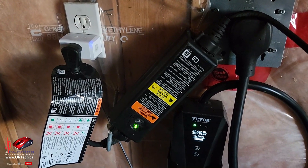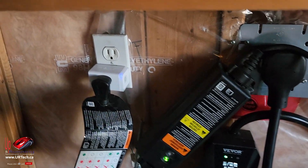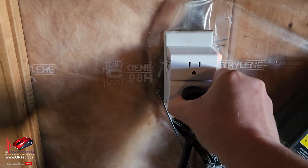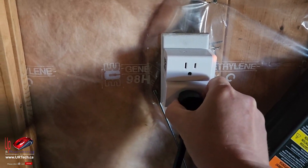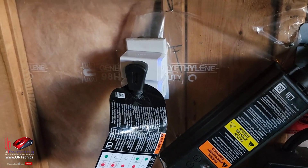Let's test this out on one of my electric vehicles. I have a 220-volt connector that's working just fine, but I also have the portable charger that it comes with. I'm going to use this TP-Link CASA smart KP-125 unit and see if I can monitor the amount of power it uses.